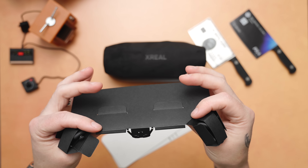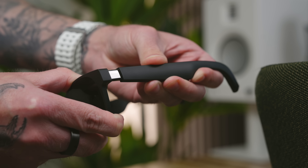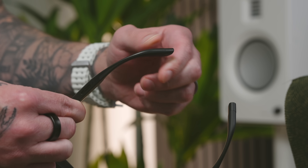Years ago when you wore AR glasses and stepped outside people were gonna look at you crazy. You can adjust the Air 2 Pro to fit pretty much any head — Xreal includes interchangeable nose pads and adjustable temple angles for comfort and fit.